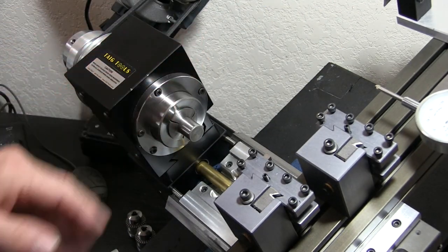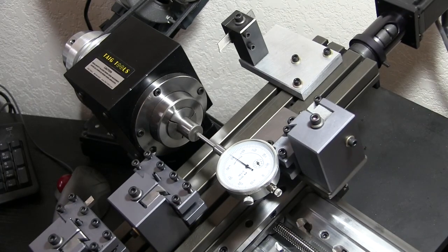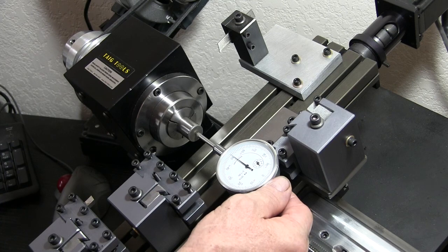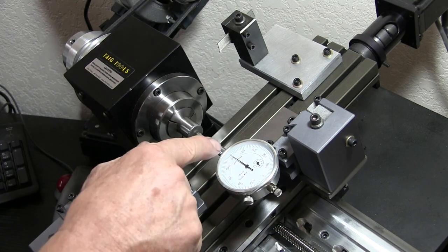So we've got 50 thousandths minus on the Z. And there we are — 50 thousandths. We came down 50 thousandths more minus than before.